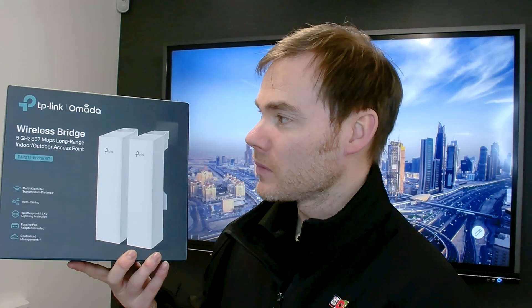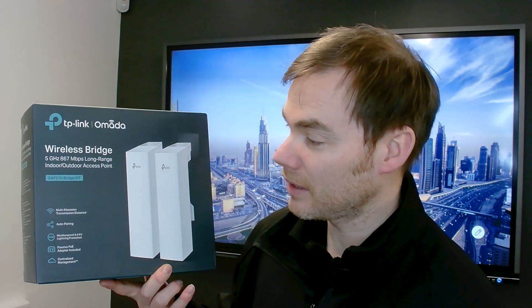These are wireless bridges, essentially designed to get a network connection from one location to another, transmitting it wirelessly. It is a kit, so you do get two in the box. These have a transmission range of up to 5km. They transmit at 5GHz up to 867Mbps, so quite a decent transfer rate there.